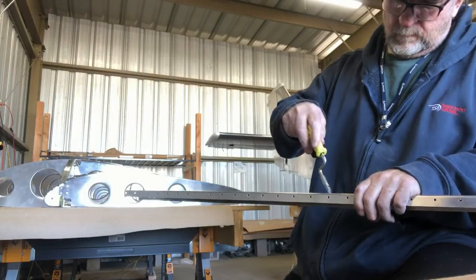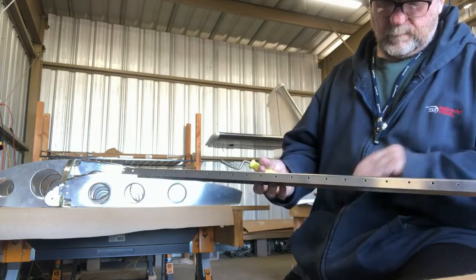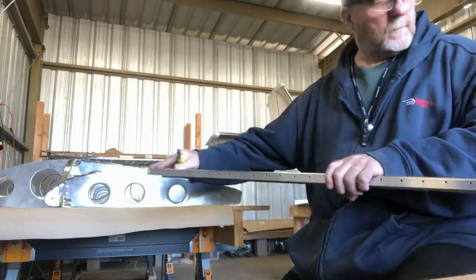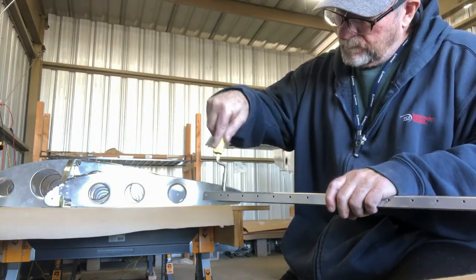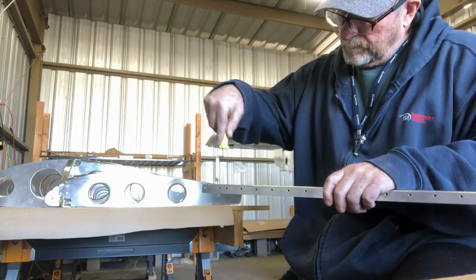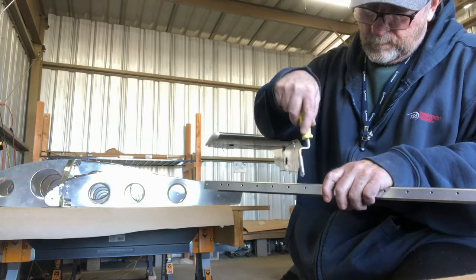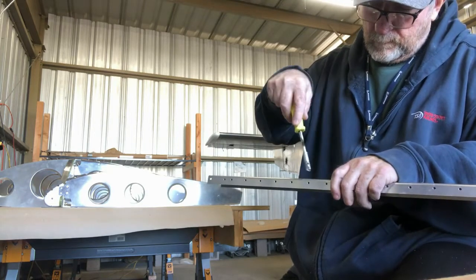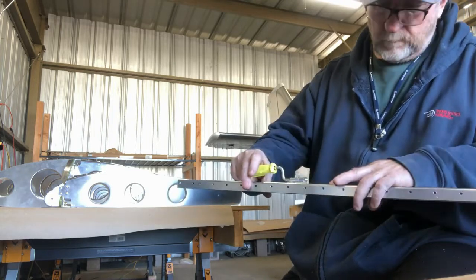Deburring is the most boring part of building an aircraft to me, but it's something that has to be done. I'll put together a little presentation at the end of this video on corrosion. Here I'm deburring the aft wing inboard spar right here.